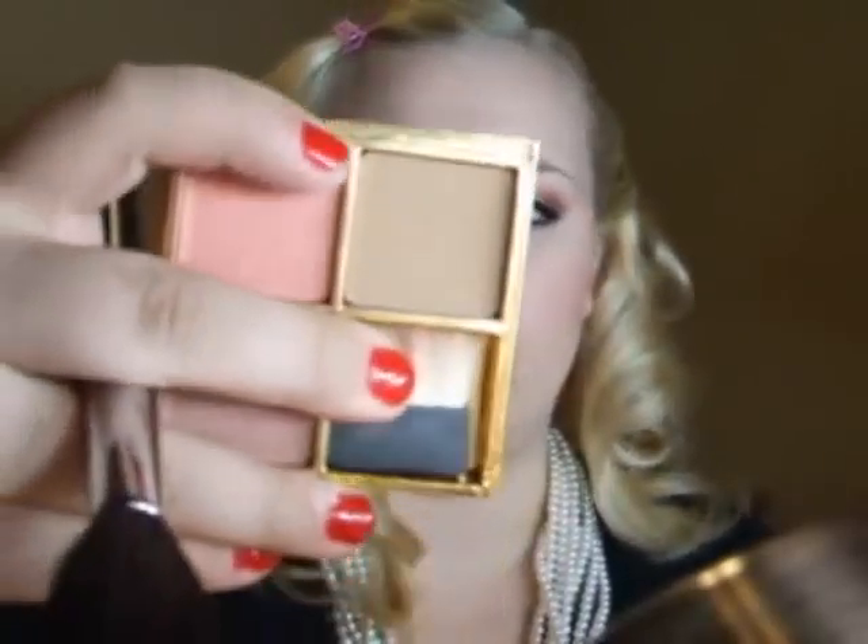For the cheeks, I'm gonna be using a blush from the Liberty London Collection by MAC — it is Prim and Proper. If you don't have this, you can use any bronzy peach color. Since the eyes are more dramatic, I want to keep the cheeks toned down, applying it lightly over the cheeks. Right before that, I just contoured my cheeks using my Benefit Bronzer — which is Hoola — and applied that to contour.